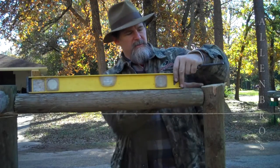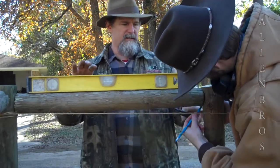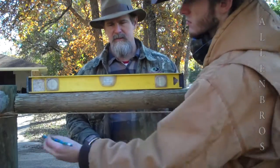We're just leveling this post somewhere up near the top, that's all we're doing. We're going to mark it so I know where to put my drill bit when I go into the corner post and the outside post.